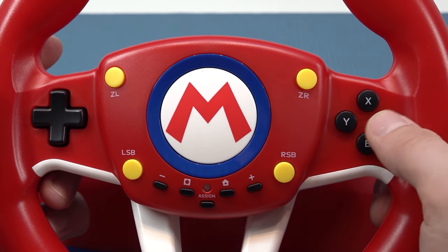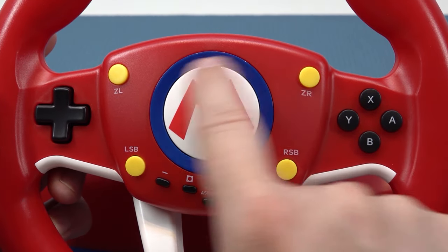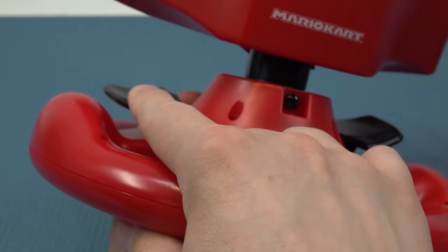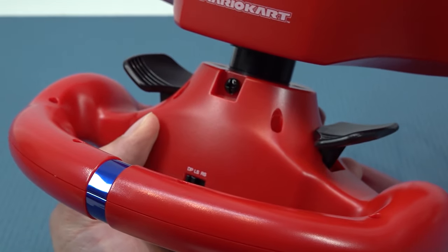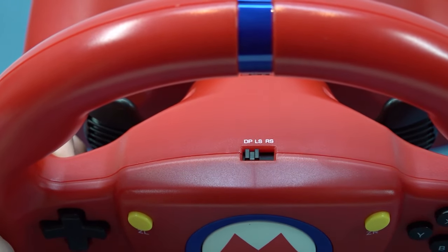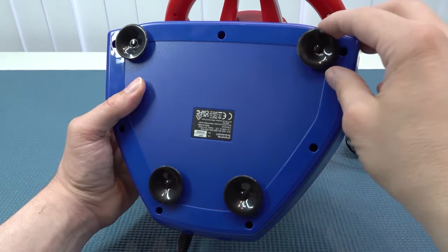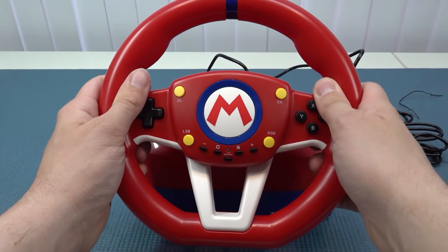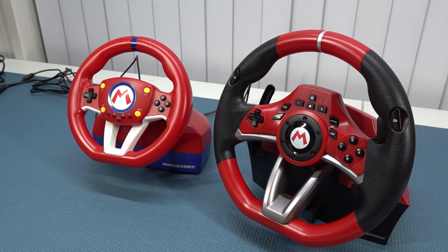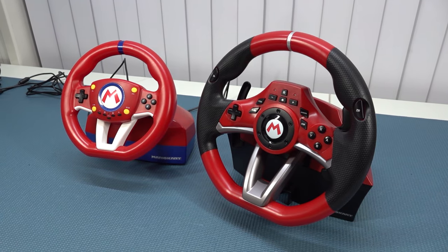The d-pad feels quite nice — I think I could even play some Street Fighter with it — but all the other buttons have a cheap, clicky feel. In the middle there's the option to assign the yellow buttons, which is a cool feature. We also have shifters, which I wanted to check out with some games. In the middle of the wheel there's an option to switch between the d-pad and the joystick, which is convenient for navigating menus. At the bottom we get some old school suction knobs. The cheap wheel is ultimately a fun novelty — not the super cheap Chinese chemical plastic, but a cool little wheel nonetheless.